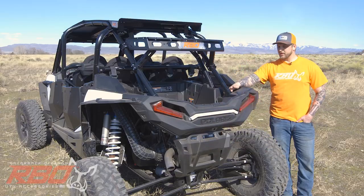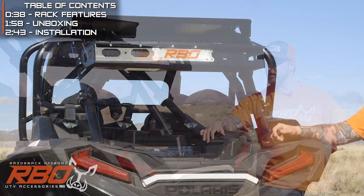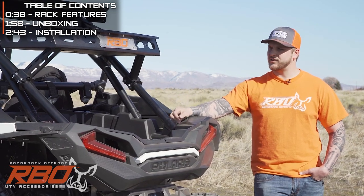Hey, I'm Chris with Razorback Off-Road. We're out here in Mountain Home and it wasn't too windy today, so we decided to shoot a little video on our new Turbo S rack. We wanted to come up with a rack based off our SEMA build that would fit any stock Turbo S cage.